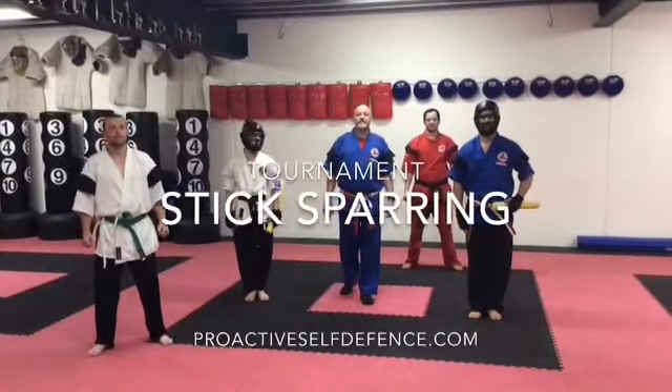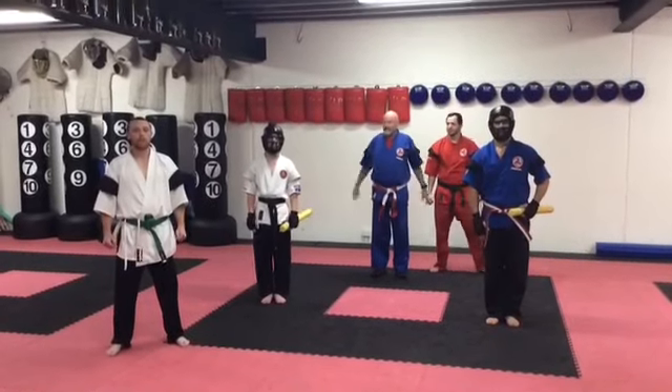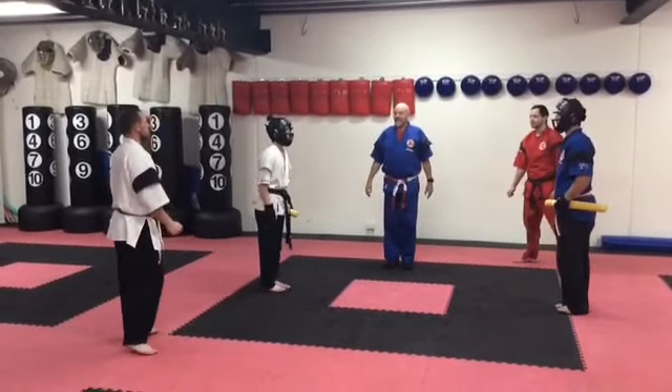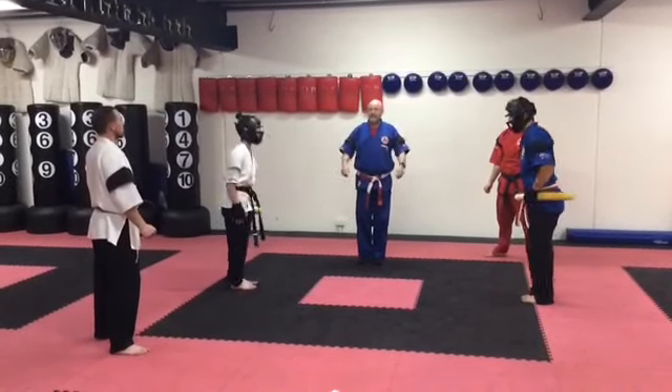And that is our sword combat. See you at the intra-club training. From here, we've got our competitors. Bow to the centre referee, then bow to each other.